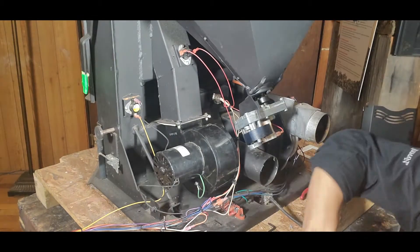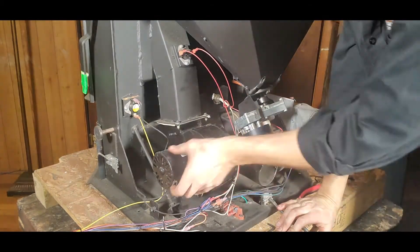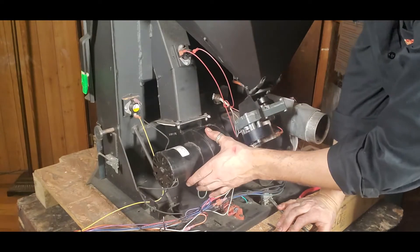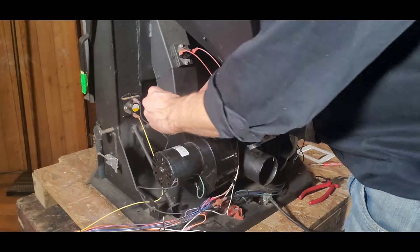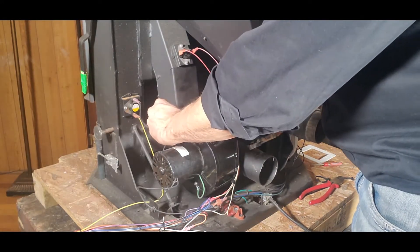Most stoves are going to be very similar to this as far as this snail-style convection blower. Some may have different mounts but very similar in style to a lot of the different stoves in the marketplace.